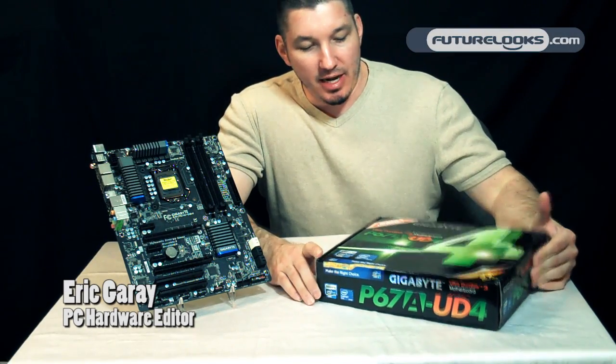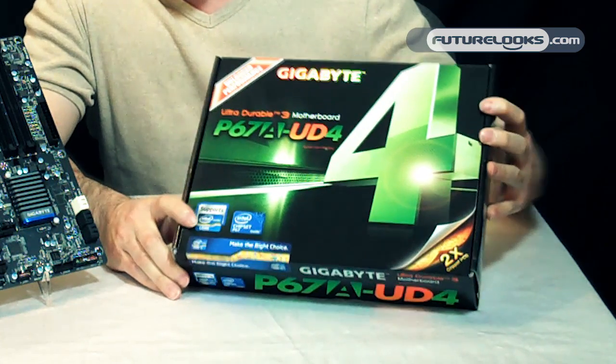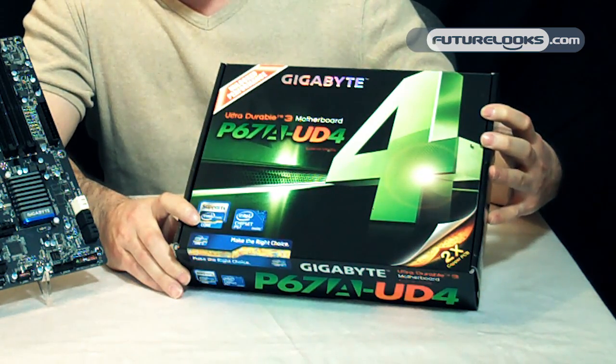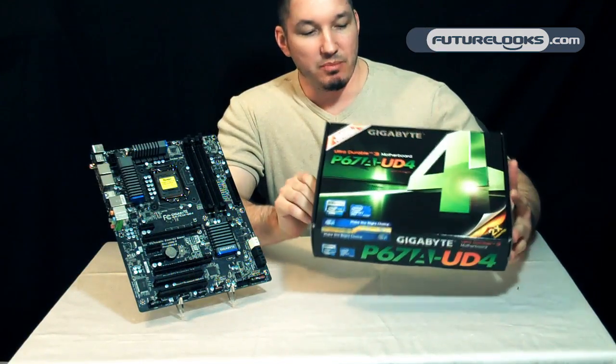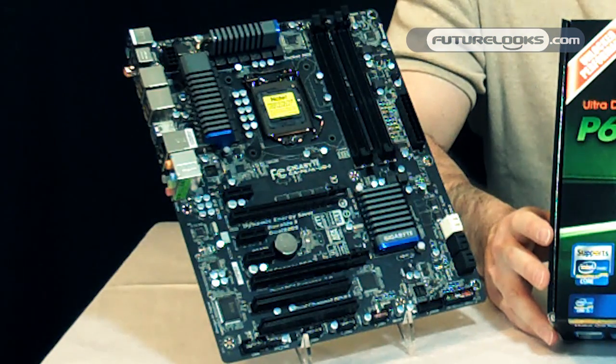Today we're going to take a look at the P67A-UD4 motherboard from Gigabyte. The board has quite a few features compared to last generation.